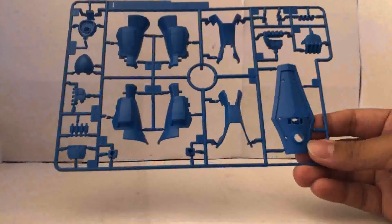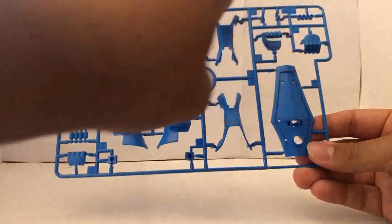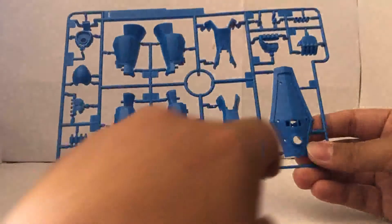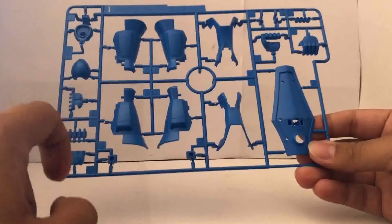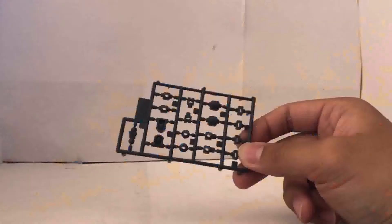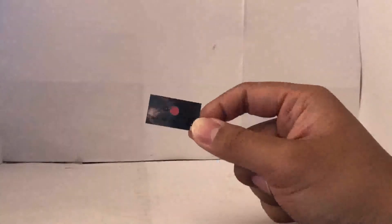The last runner is another blue runner with parts for the hand cannon, the legs, more parts for the shield, more hand cannon parts, and strangely enough, more parts for the head as well. We also have the usual small polycap runner. Last but not least, a sticker.